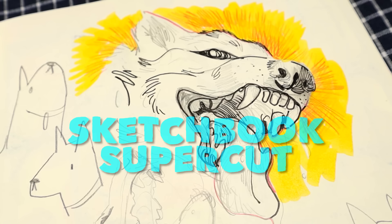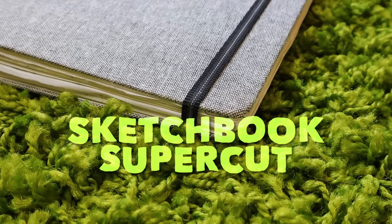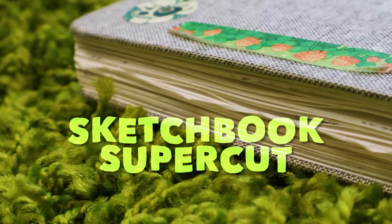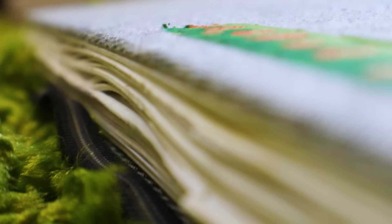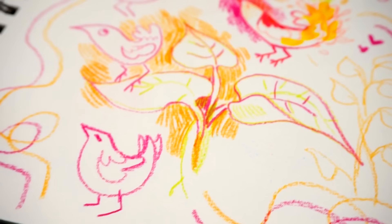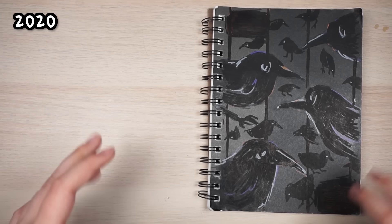Hi everyone. This is part two of my sketchbook supercut video. I've compiled all of my sketchbook tours since the beginning of 2018 to the present day, and this is part two that starts at 2020. So if you want to start with the more recent stuff, you can watch this video, or go to part one to see all my other sketchbook tours from 2018 to the end of 2019. There's a lot of content — you can binge watch these, put it in the background, and see my total sketchbook progression. It's kind of cool to see how my art improves as we go on. So I hope you enjoy. Sit back, relax, and watch me flip through all my sketchbooks.